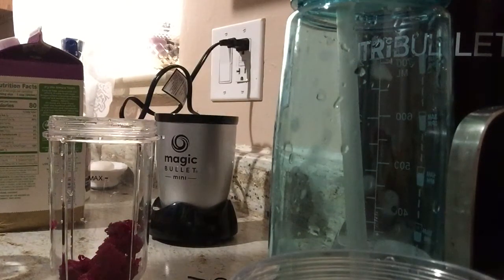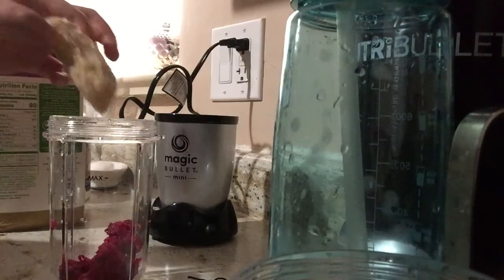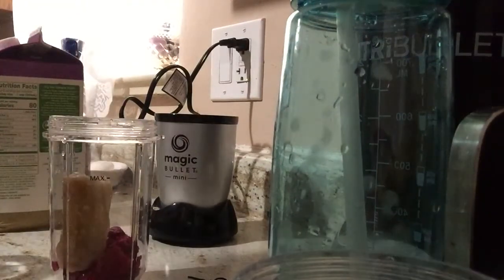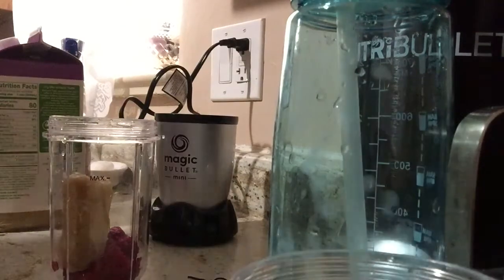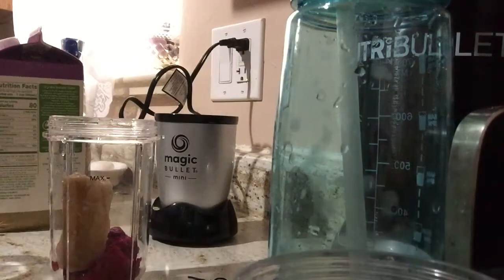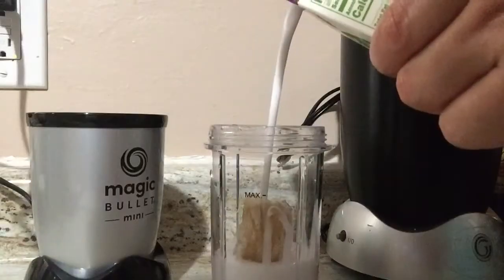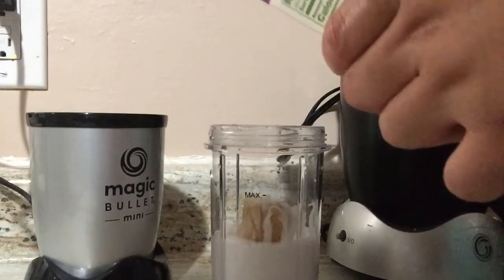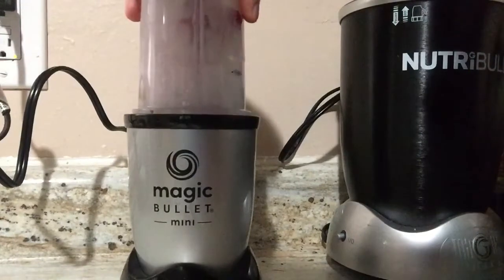I'm going to put in half of a banana. This banana is frozen. Okay, so good luck with that — we'll see what happens, guys. I'm going to start off small because I don't know how this is going to turn out. Maybe I'll put a little bit more milk. Start off small — this is like super small.